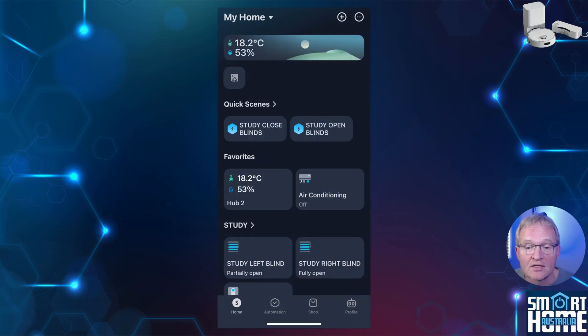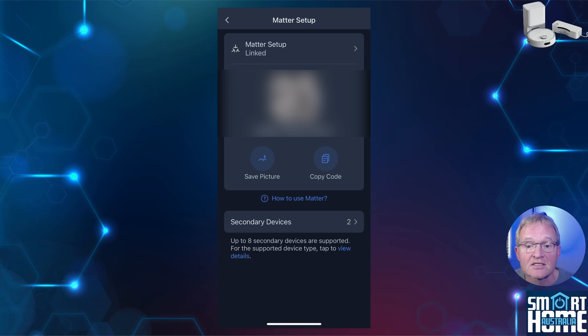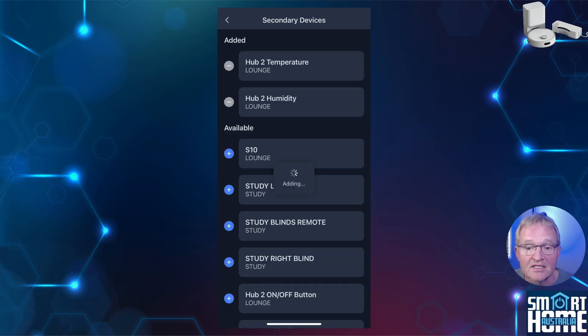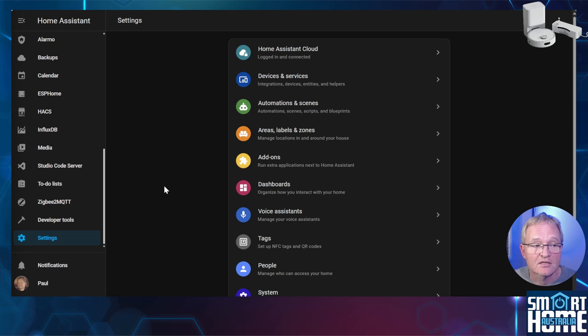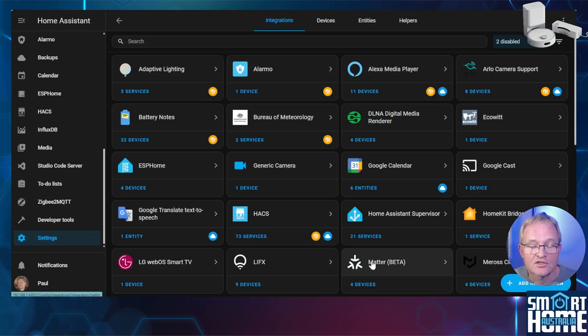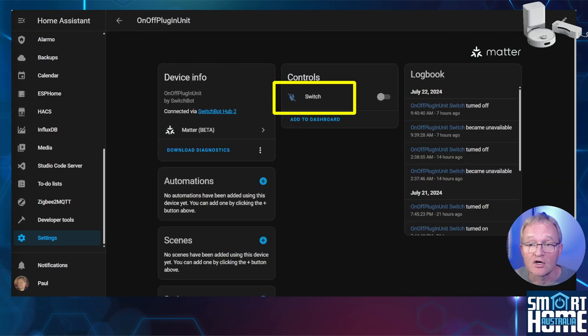To set up Matter in Home Assistant: open the SwitchBot app, select your hub from the home screen, press the cog in the top right-hand corner, scroll down and select Matter setup, select secondary devices, then press the plus icon to the left of the S10. Press the back arrow in the top left-hand corner and make a note of the Matter code. If you have Amazon Alexa already linked it will recognize the device and add it. In Home Assistant, navigate to Settings, Devices and Services, search for and select Matter, then select devices. Your S10 will show up as an on/off plug-in unit. When the switch is toggled it will start your S10 cleaning in whatever mode it was last in. Unfortunately this is the only control available at this time, but hopefully more will be exposed as Matter support improves.